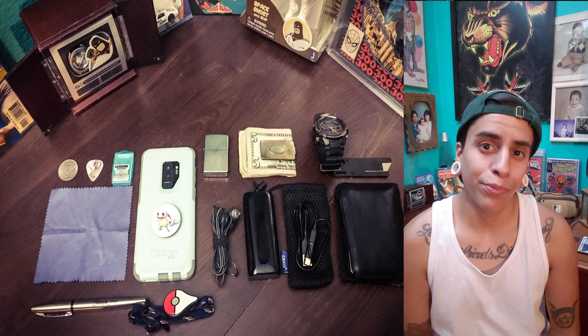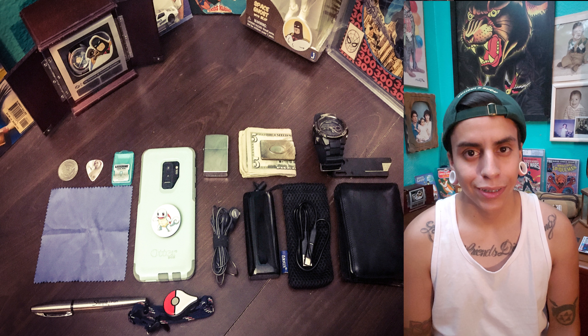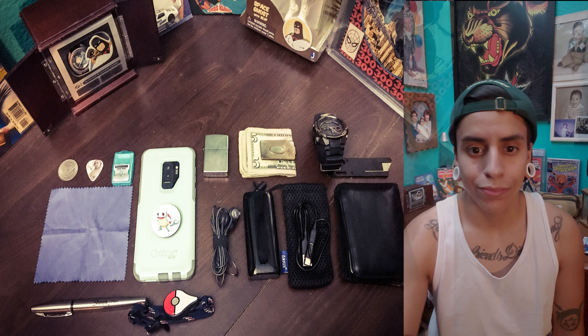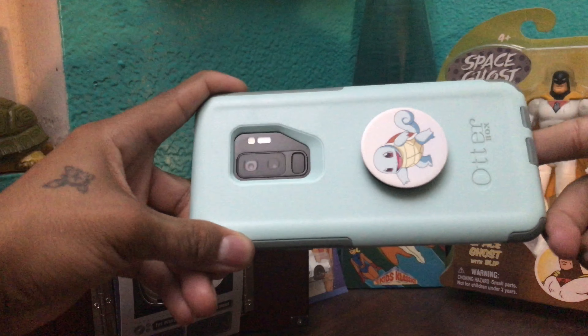What's up guys, this is Carmizzi. I'm going to be doing another video — this one's going to be on my daily carry, things that I carry on me on a regular basis, just my setup. I want to share it with you guys, let's get into it.